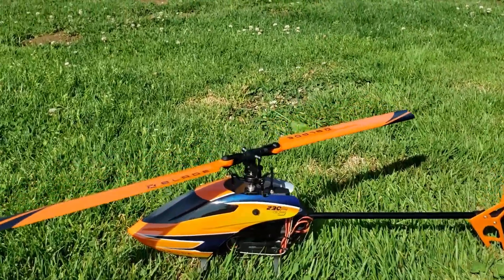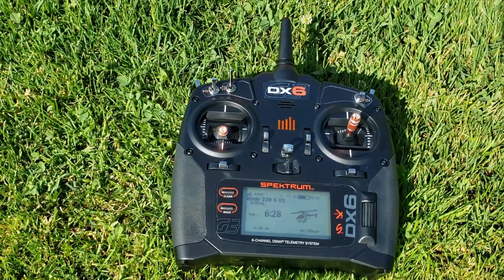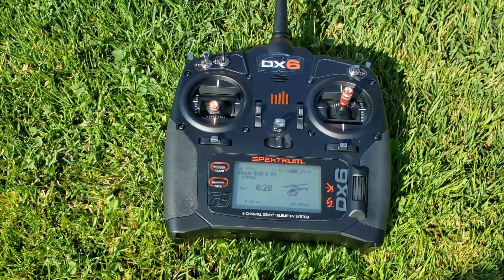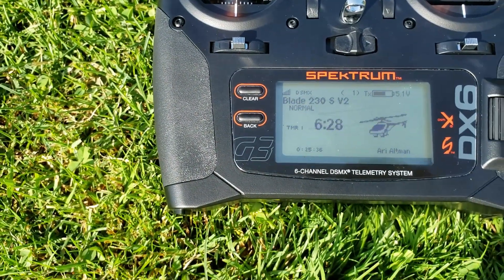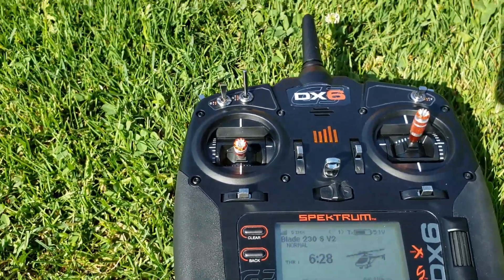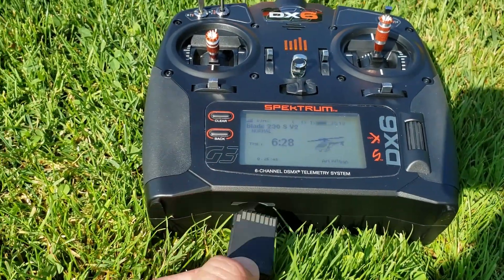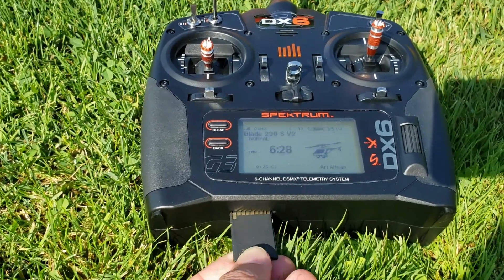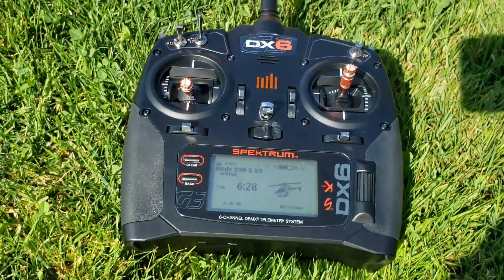I actually invested in a new radio. This is a Spektrum DX6. It's a programmable computerized radio — you can see it has a screen on it, and right there it shows that it's programmed with the Blade 230S V2's profile, which is a really neat feature. To do that you just plug in an SD card — I think I have it in here. That is a memory card. I plugged it into my computer, downloaded the profiles, then plugged it into my remote and it pulled that off. This is a really cool radio.